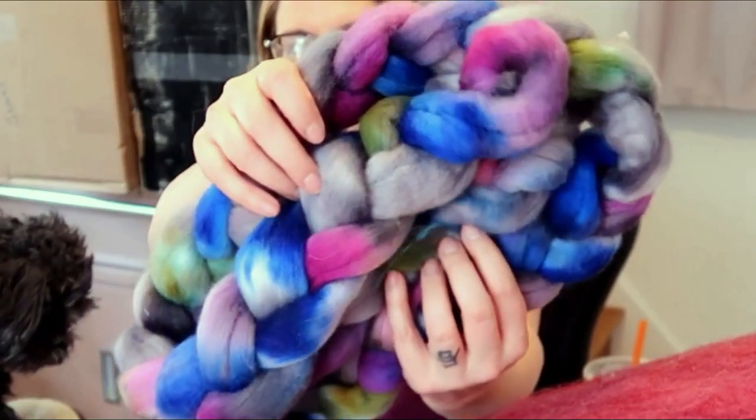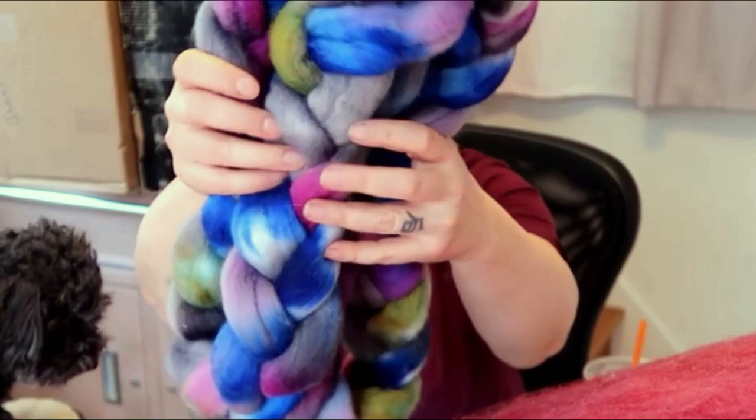If you've been watching a while, you may have seen a big dye day I did — I think it posted in April and I did it in March. I dyed three different fibers, then carded some of them into batts, and one of them I left as top — it was Falkland.